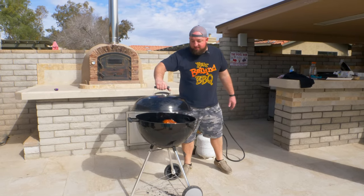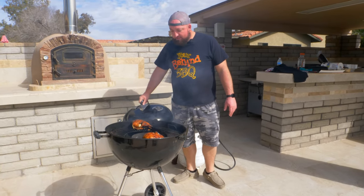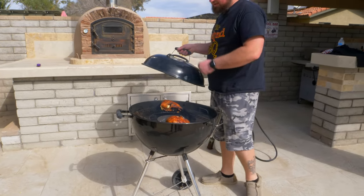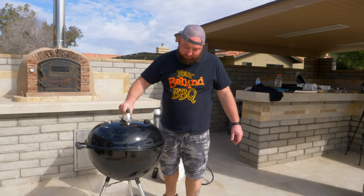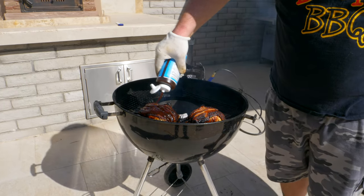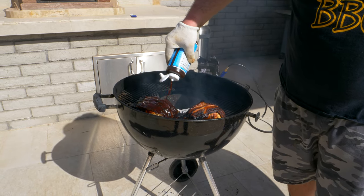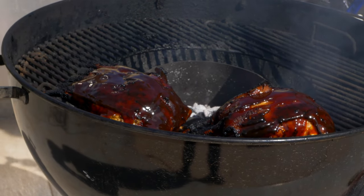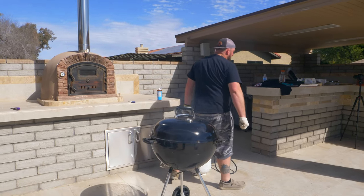Eight minutes — she's looking good. Now I'm going to rotate this lid back, we're going to go to 6 o'clock. Start a timer, eight minutes. I'm actually going to pull this off in about two minutes.